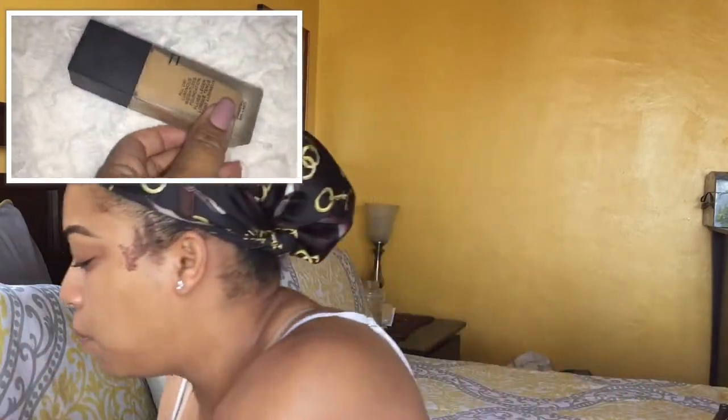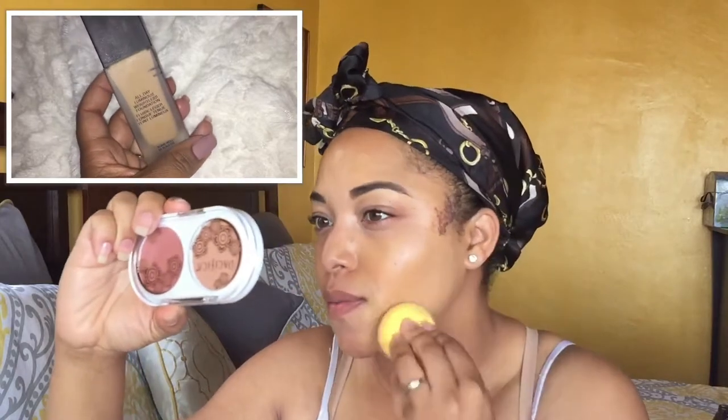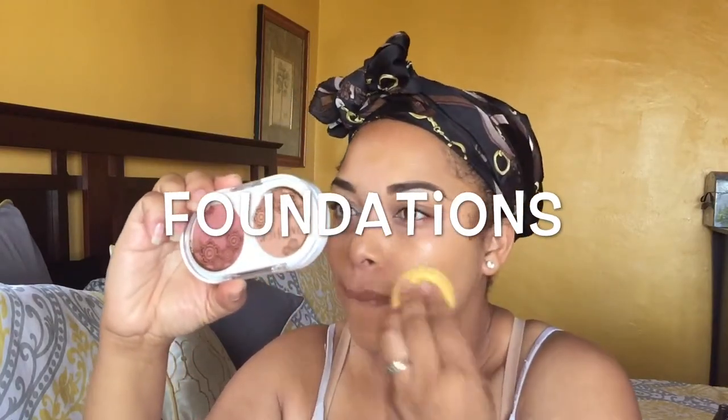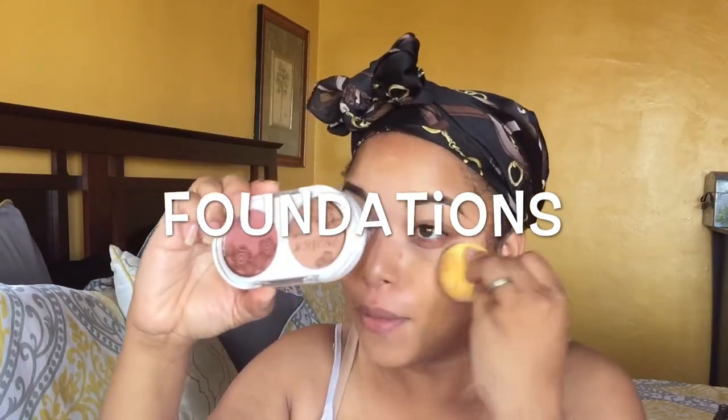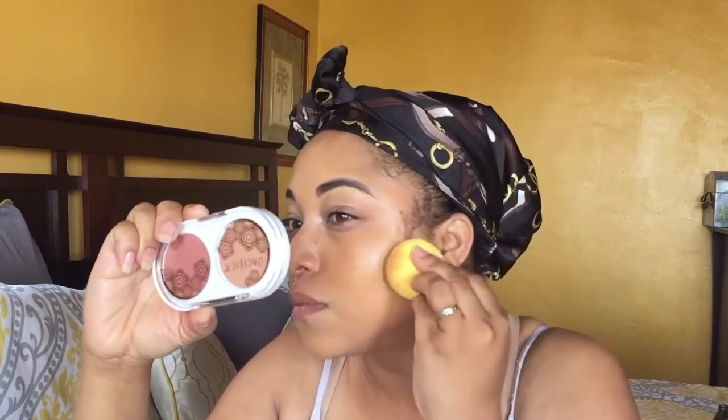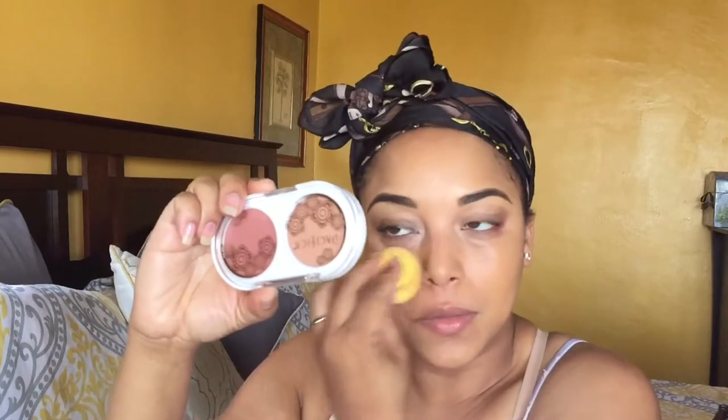So I'm putting it on with my pure sponge and I'm just going to dot it in places. This spreads very well. I might need a concealer — I'm not sure, but we've got to see. I've just been loving this without a primer though.